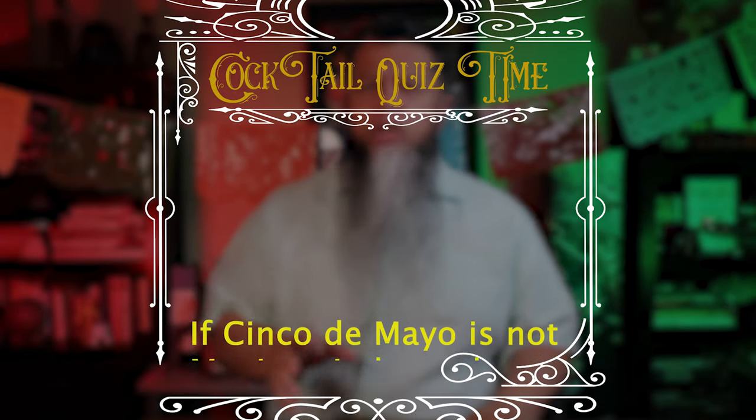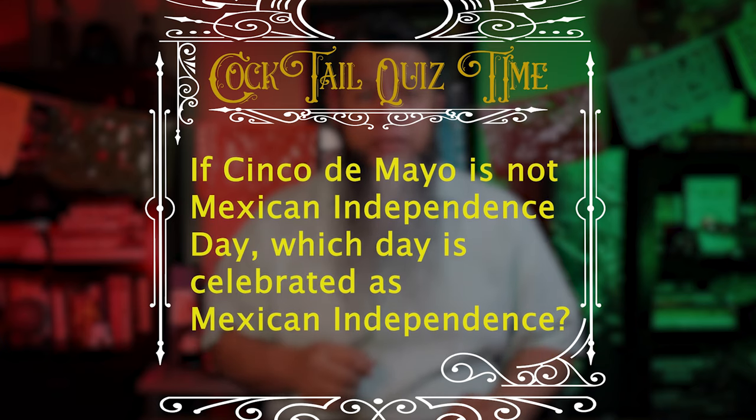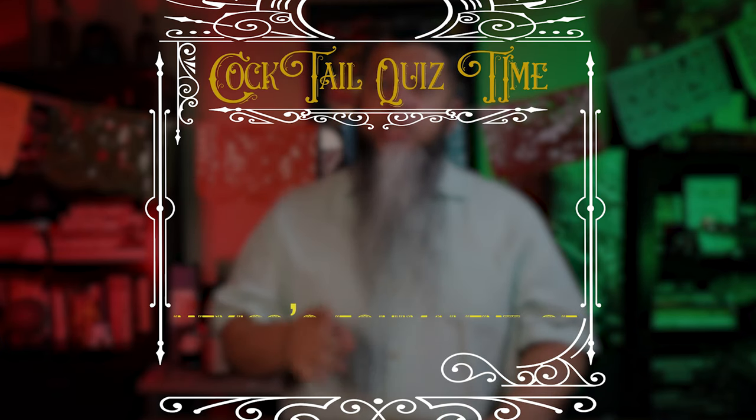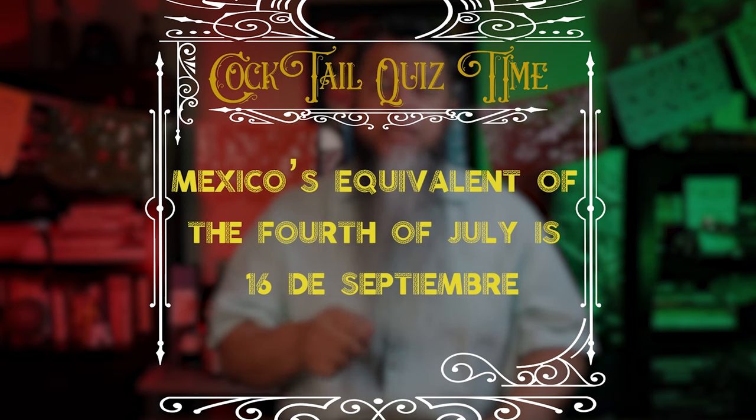Cocktail quiz time. If Cinco de Mayo is not the Mexican Independence Day, which day is celebrated as Mexican independence? Answer: Mexico's equivalent of the 4th of July is the 16th of September — September 16th.